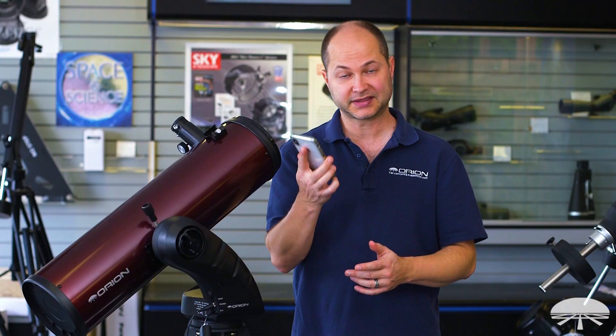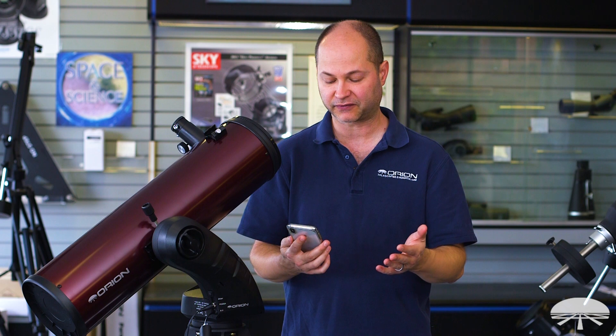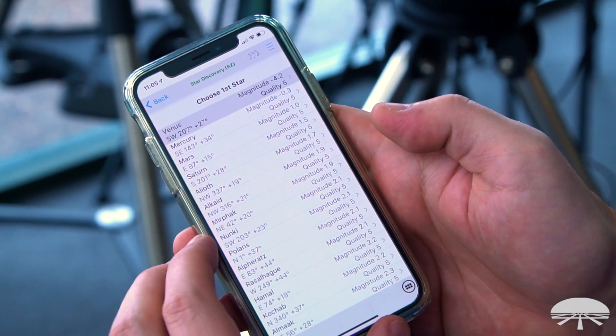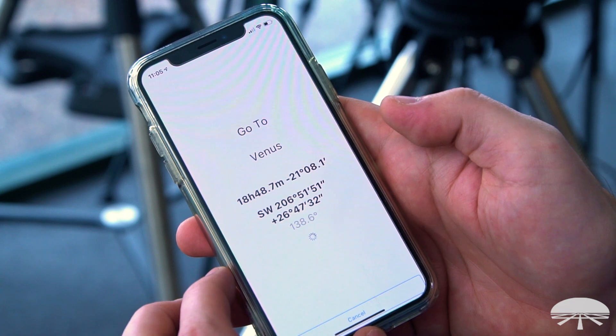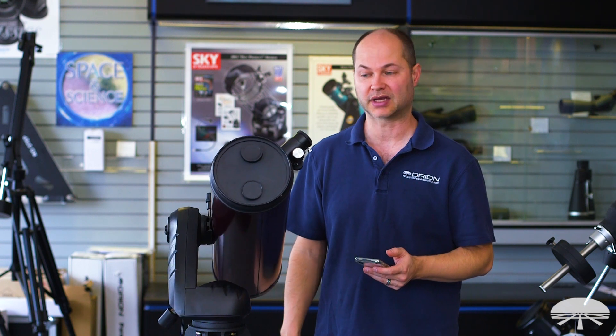Next you're ready to align the telescope, and this can be done without the hand controller — this app is now the hand controller. You click on the alignment button and you've got several different alignment routines: one star, three star, brightest star, and north level alignment. It's daytime now, so I'm going to do a fake alignment. I'll proceed with the north level alignment since I know which way north is. I click on it, it asks me to pick some points in the sky, then I click begin alignment. Level your telescope pointed northwards — it's pretty much done. I hit next and it goes to its alignment point in the sky.